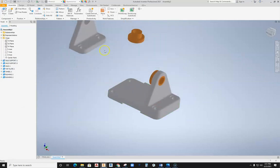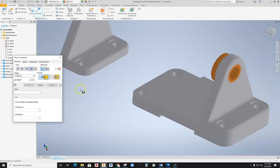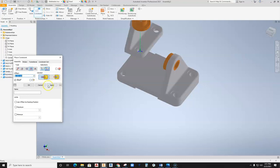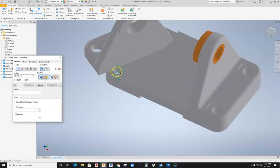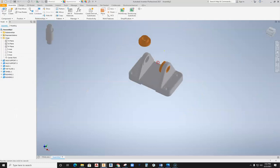I can now do the same thing on the other side. Using the Constraint tool, I'll grab the Insert Constraint again, flip this thing around, say Insert, and move it over here — it jumps into position. Hit Apply, then Cancel. I'll spin this thing around to get it closer. Constraint tool, Make Constraint, center axis to center axis, and Apply. Now we are in a good position.